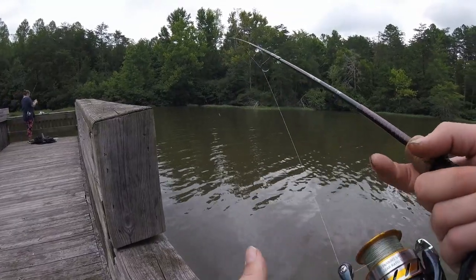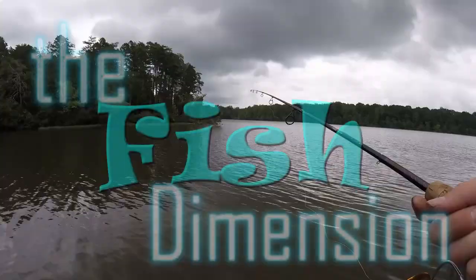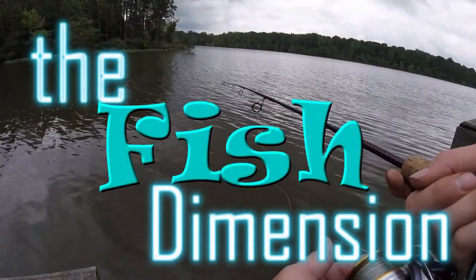We were catching such big ones that one day — I guess they were in close spawning or something. Of course, when we try to film it, we can't catch it.